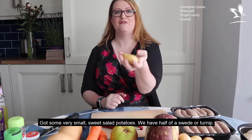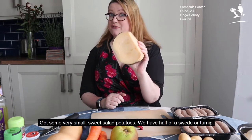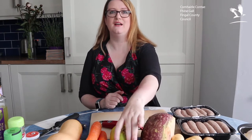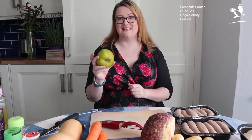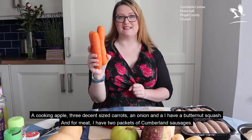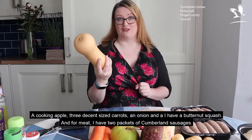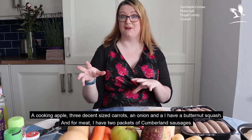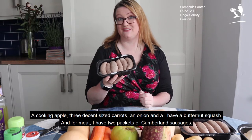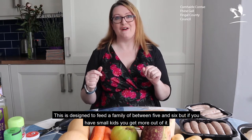We've got some very small and sweet little salad potatoes. I have half of a ginormous swede or turnip, which I've already started to use this week. This is a cooking apple — not a root vegetable. I've three decent sized carrots, an onion, and a butternut squash. And for meat — and bear in mind you don't have to have meat if you want to make this plant-based — I have two packs of decent Cumberland sausages. This is designed to feed a family of between five and six, but if you have small kids, you get more out of it.